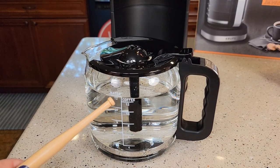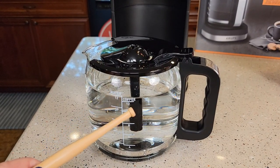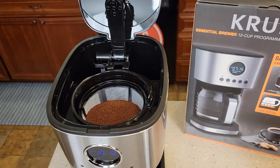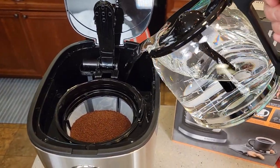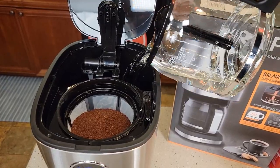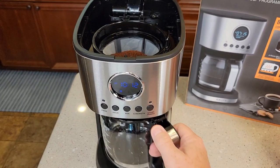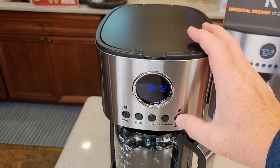With the carafe, they give us two lines — one's for water and one shows how much coffee you're going to end up with. You do put more water in than coffee because you lose some to steam. Let's pour the water in — there's a nice big opening. The carafe pour is really nice; I do like that feature. Put your carafe back, lower this, make sure you snap it closed, and simply press the start button.